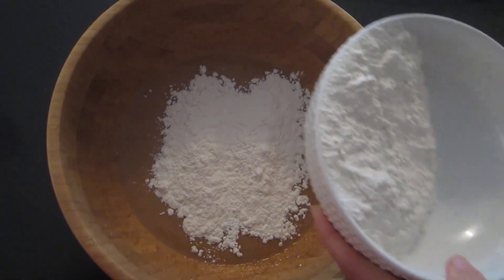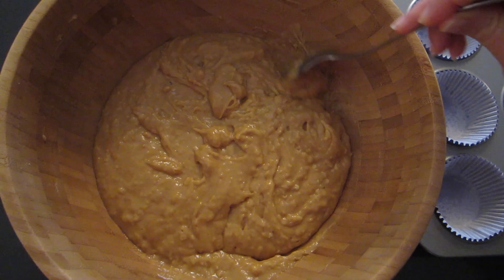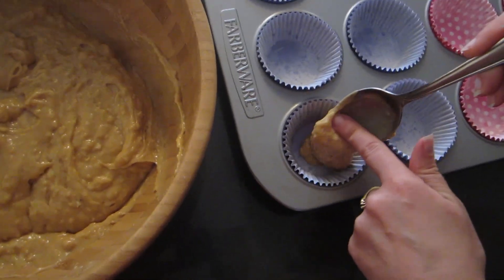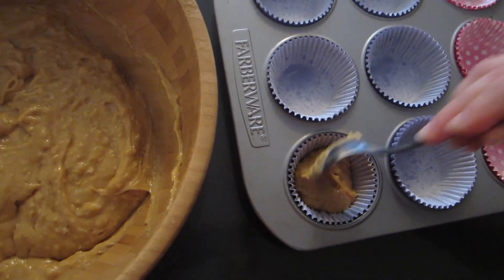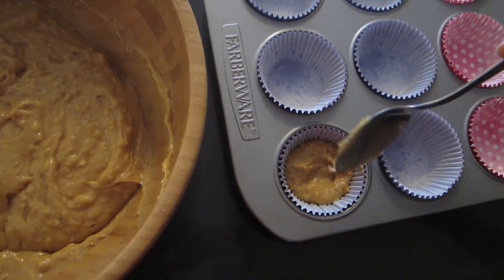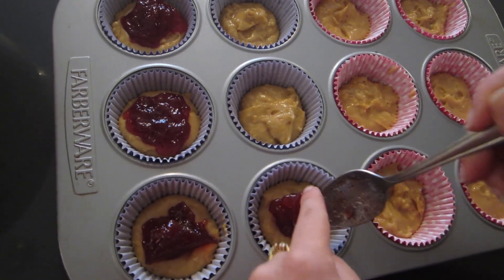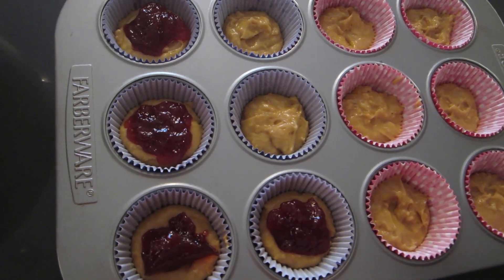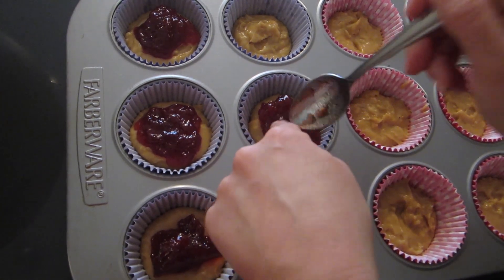You don't want to over-mix it. Now you're going to start scooping it into the bottom of each of the muffin cups — maybe about a spoonful. You want to make sure you completely cover the bottom because you don't want the jelly to seep out. About a third of the way up would be good. I'm placing about a tablespoon or so of the jam right in the center. I'm going to do six this way and try six with the fluff and see what happens — I don't know if that's going to work or not, but we're going to try it.